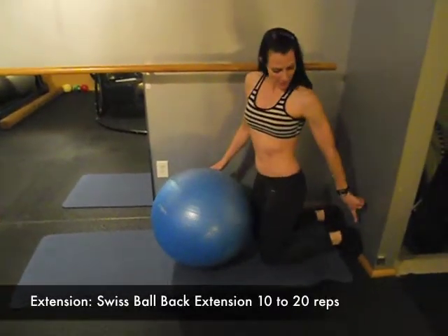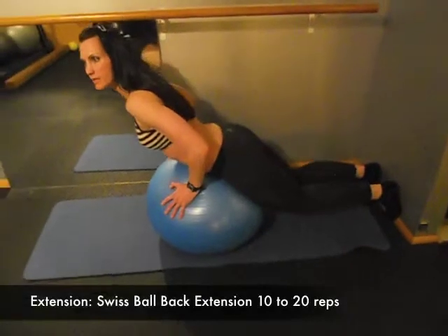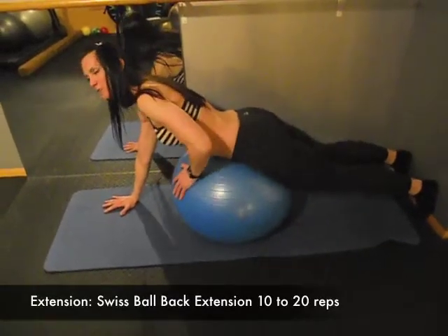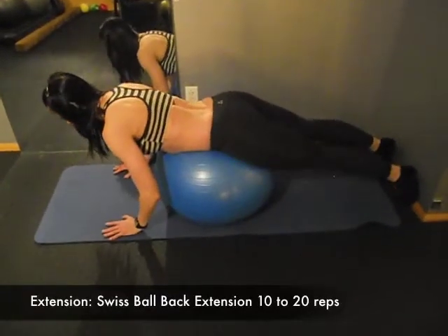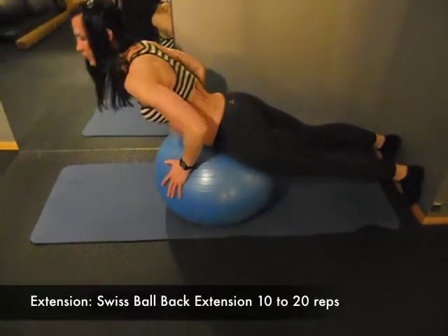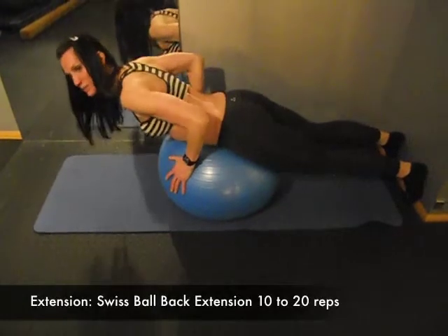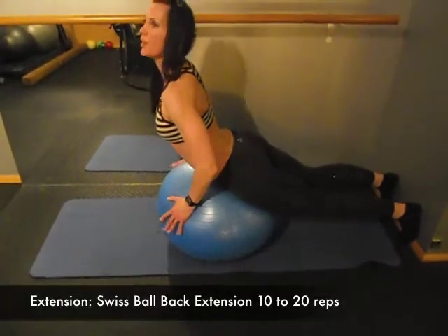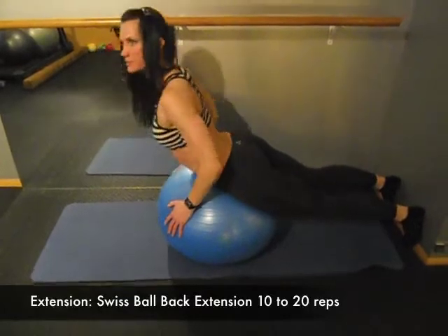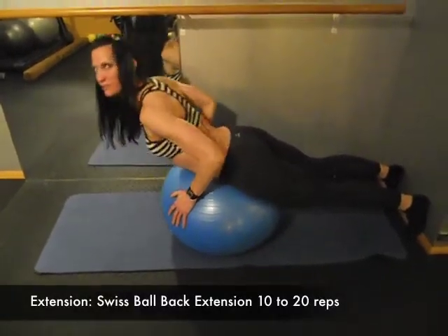Bring your feet back against the wall to anchor. Lay over the ball so it sits on your lower abs. Hands to the mat. Then inhale and raise up using your back muscles, without over-pushing. Exhale as you lay over the ball — exhale on the way down because the ball is pressing into your diaphragm. Back extension helps strengthen the whole backside from the base of your neck all the way down to your heels.